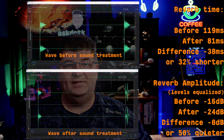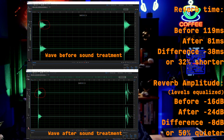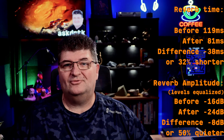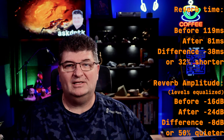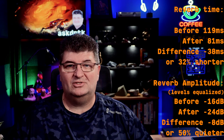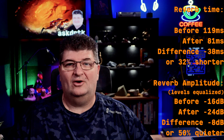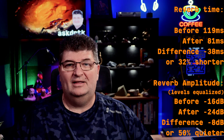After measuring the results in Audition, I found that the reverb dropped from 119 milliseconds before the panels to 81 milliseconds after the panels — that's a 38-millisecond reduction and almost a 32% difference. And when it comes to amplitude, after normalizing volume, the maximum amplitude of the reverberation dropped from -16 down to -24 dB. That's a reduction of 8 dB, but more importantly, 50% over the original signal — a significant difference that I expect to hear in my recordings.